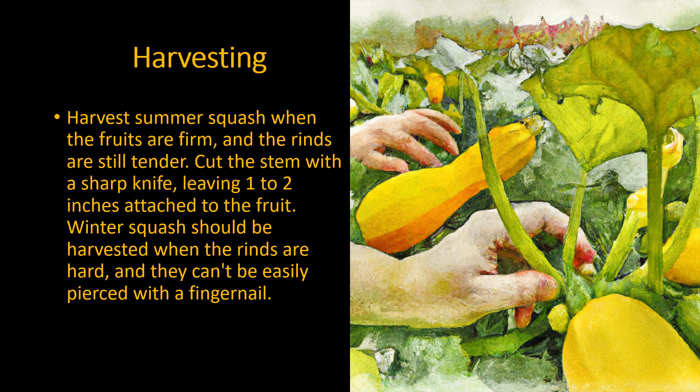Harvest summer squash when the fruits are firm and the rinds are still tender. Cut the stem with a sharp knife leaving one to two inches attached to the fruit. Winter squash should be harvested when the rinds are hard and they can't easily be pierced with a fingernail.